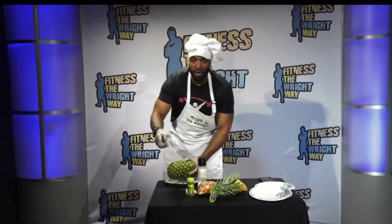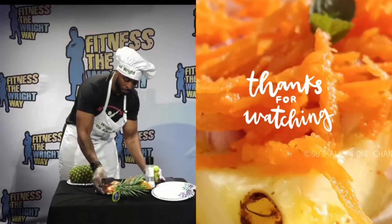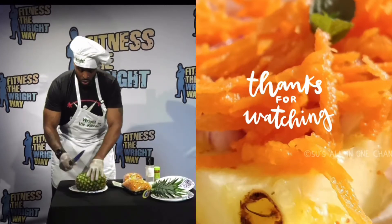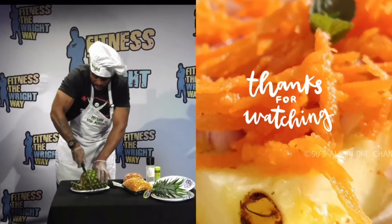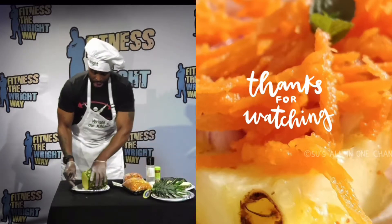So you wanna know how to do a pineapple? Take the top — I call it popping the top. Watch me. Twist. Pop the top. That's how you take the top off first, and then I go right into a knife. Make sure you got yourself a knife here. Once I got the knife, all I'm gonna do is cut the pineapple. You cut the top part here, let that go. You can eat that for later.